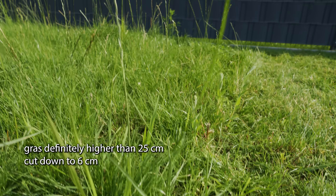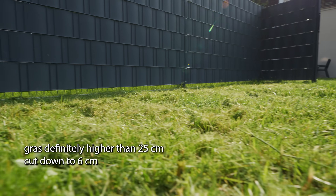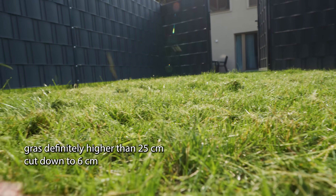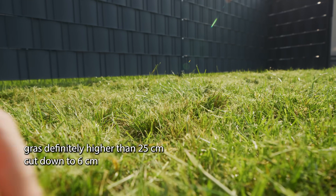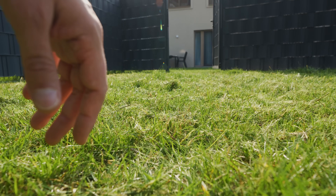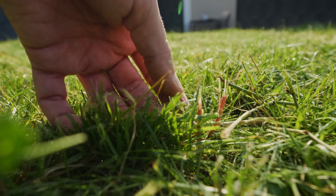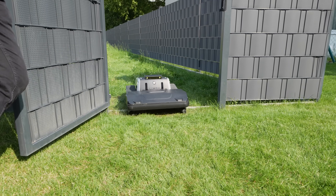I'm kind of speechless — really great performance. It managed to mow all that down. The result is really great. I would let it run one or two more times to get a really even finish, but for a first try that's pretty awesome. I've never tested a robot mower that was able to mow that kind of height — there's not just grass straws but so much other stuff here, and it just cut through it all. Really amazing, really strong power.